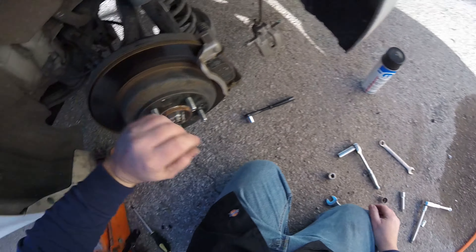Now we've got our trusty 17. Got that one loose. There's the bracket. She's still got quite a ways before she even hits the squeaker, but she still wants them changed anyway. Put that to the side and let's get the rotor off.